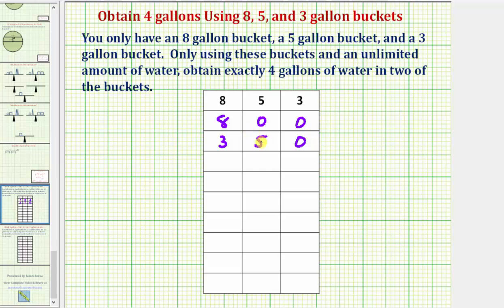Next, we're going to use the five gallons in the five-gallon bucket to fill up the three-gallon bucket. When we do this, we'd have three gallons in the three-gallon bucket, which would leave two gallons in the five-gallon bucket. And we still have three gallons in the eight-gallon bucket.